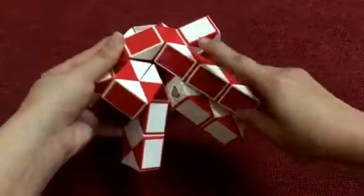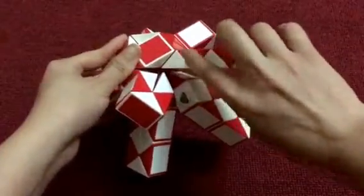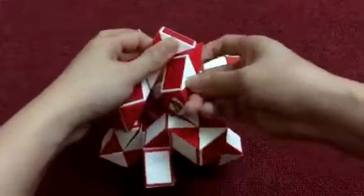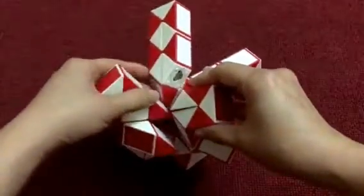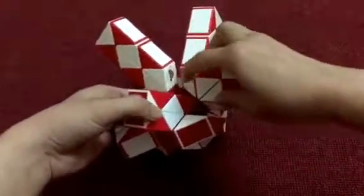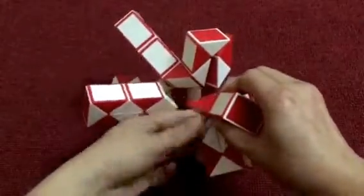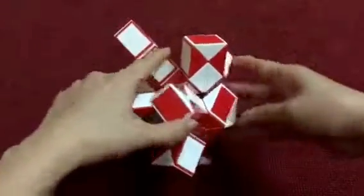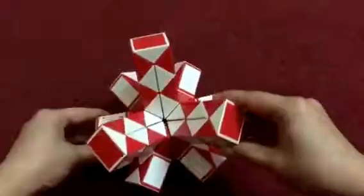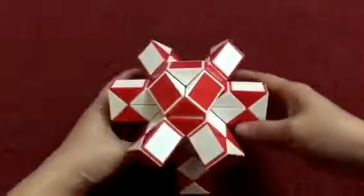Now the last piece. Here the white one go inside. 1, 2, 3, go to the right. And then go down: 1, 2, 3, go down. 1, 2, 3, go down. So you see the two red ones will be matched, so the last one go to the right. And pull here, turn right like this.